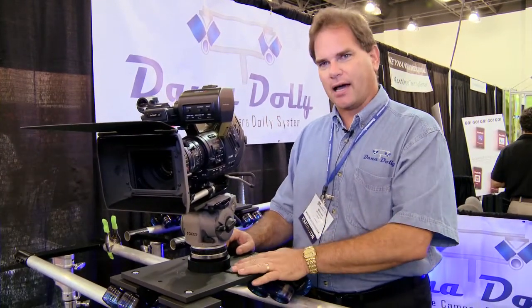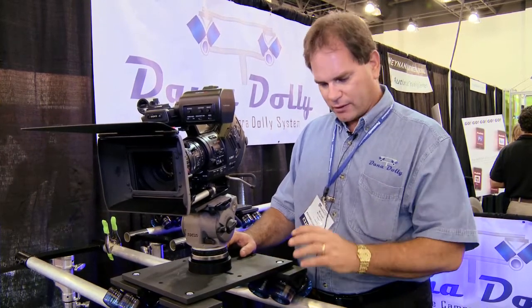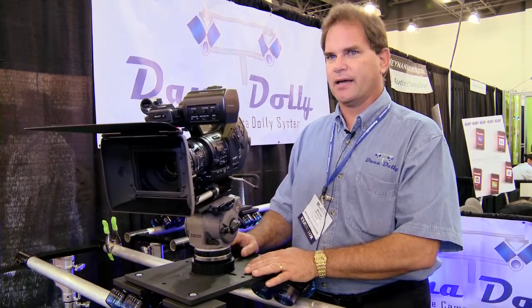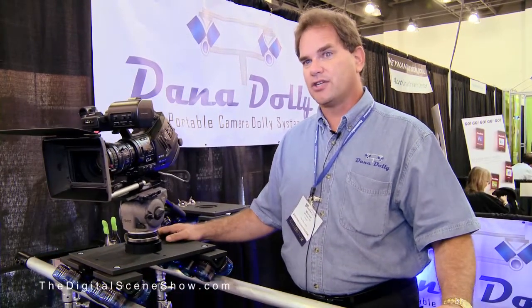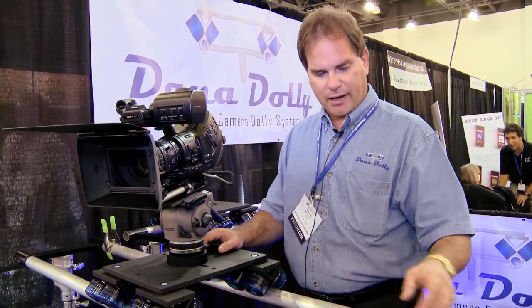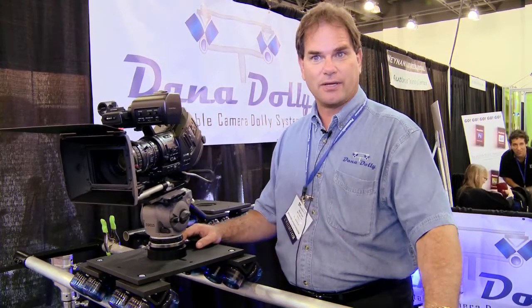It's a composite dolly — basically a new design on an old idea. The wheels, we've gotten a little softer wheels. We use a composite material instead of aluminum or steel, and it's just a quick and easy, relatively cheap dolly for people that want to make a six or eight foot straight dolly move. The dolly goes on standard grip equipment. It has spuds that go in junior spuds, and we're at DanaDolly.com.